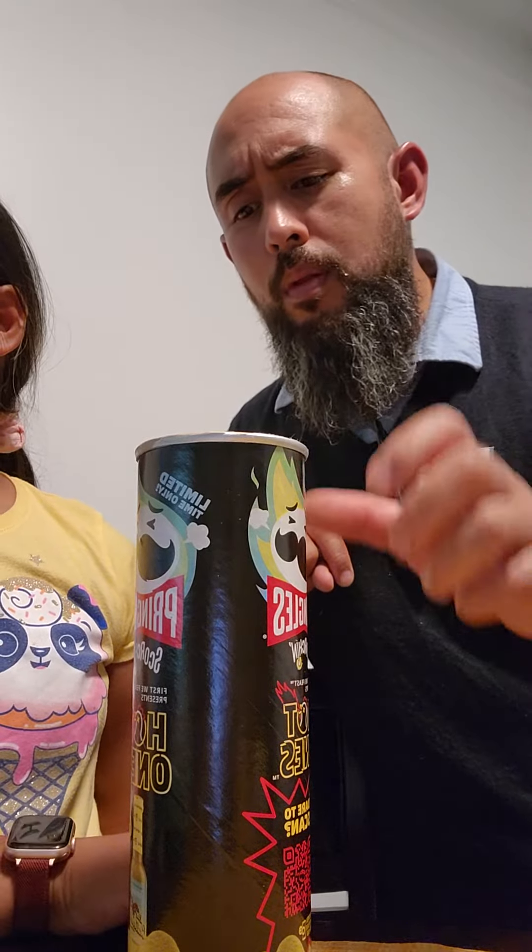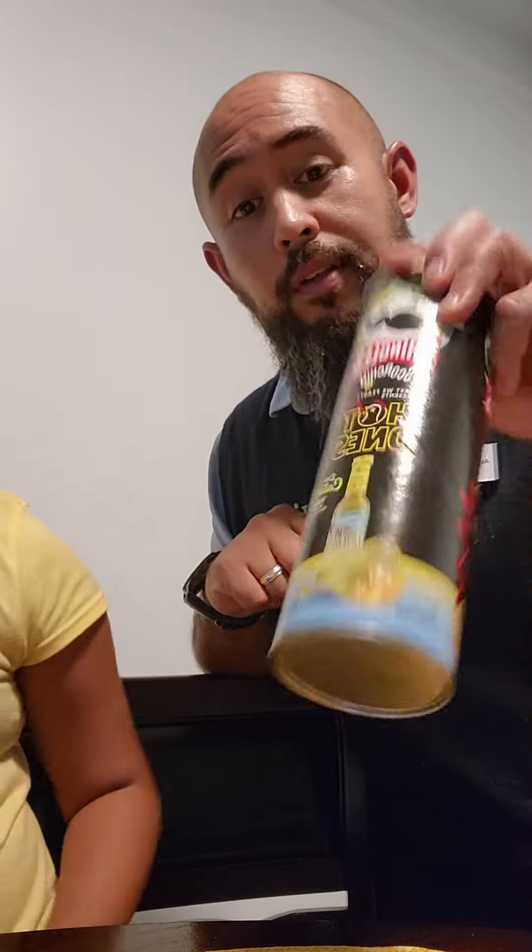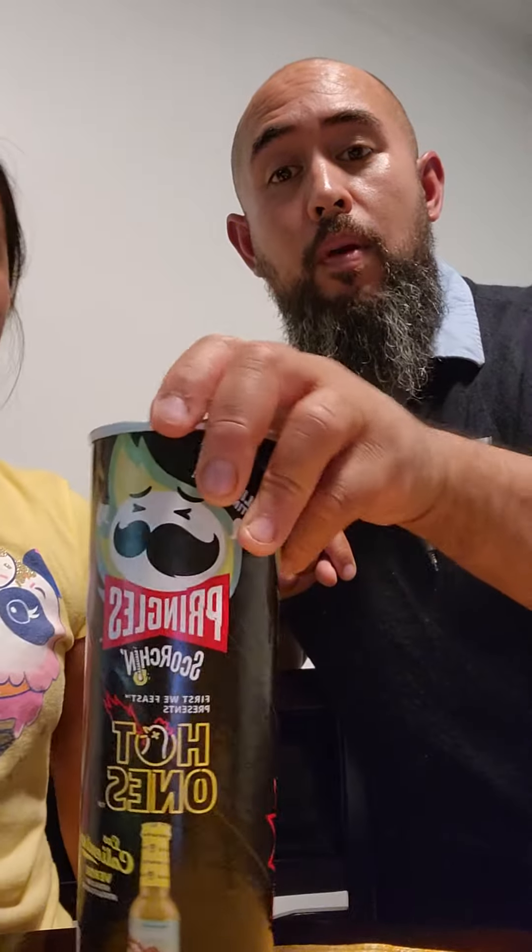It's a little sour. Is it spicy to you? Pretty good. I like it. Does it taste like hot cheese? No. Does it not taste like flaming hot chips? No, it tastes like the salsa. It's good. Good kick. Yeah.